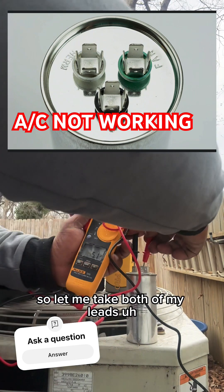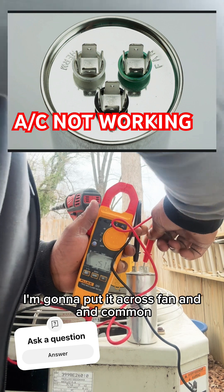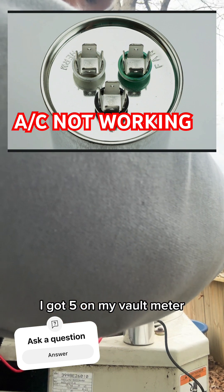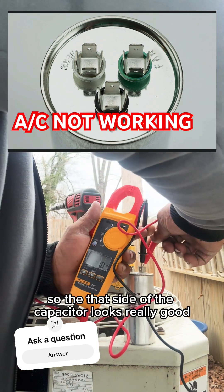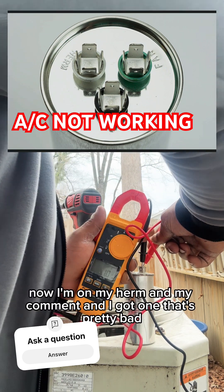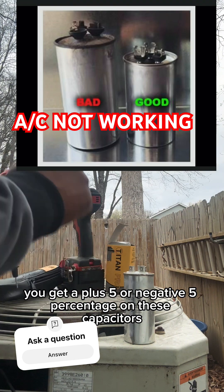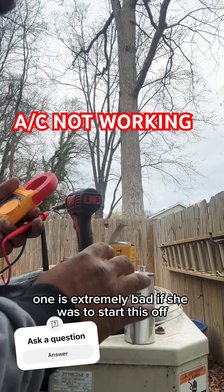So let me take both of my leads, my red and my black leads. I'm going to put it across fan and common. I got five on my volt meter. So that side of the capacitor looks really good. Now I'm on my Herm and my common, and I got one. That's pretty bad. You get a plus five or negative five percent tolerance on these capacitors. One is extremely bad.